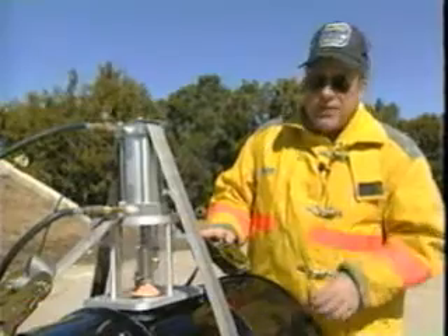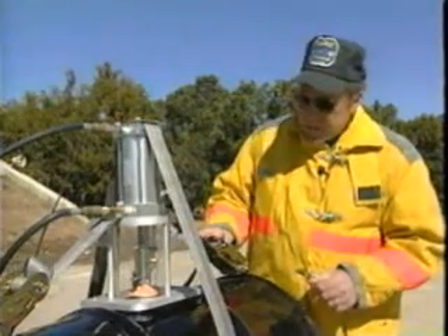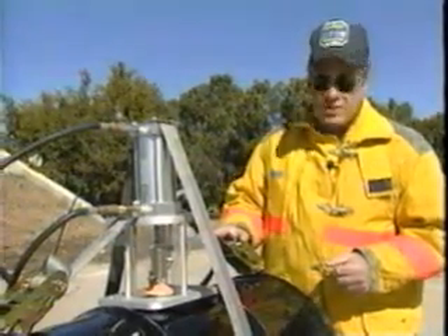This device is lightweight. It can be operated with ease with just one person, and in case we have a catastrophic failure of the container, you are at least 150 feet away from the device when it's operated.